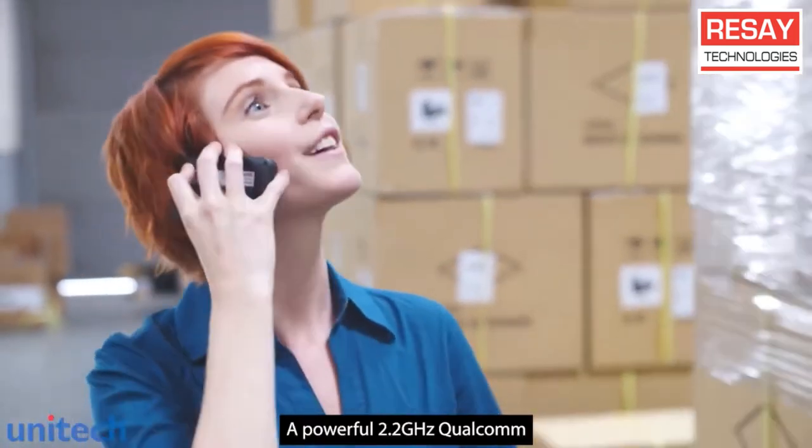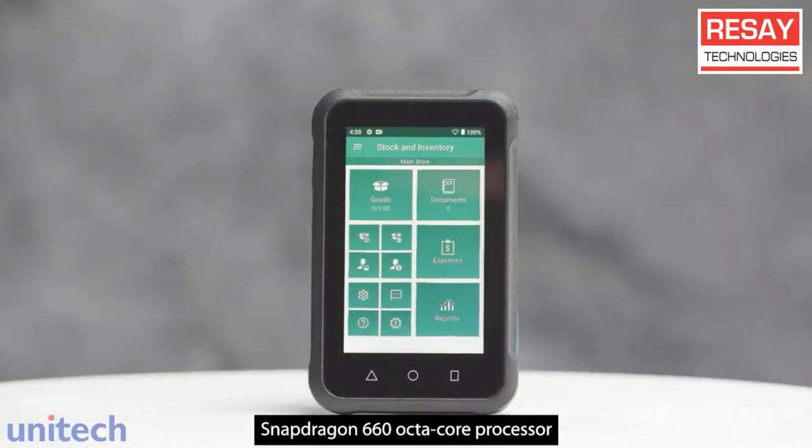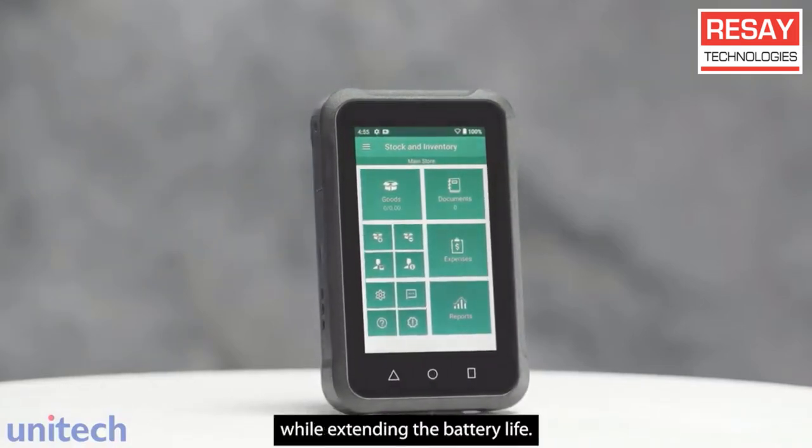A powerful 2.2 GHz Qualcomm Snapdragon 660 Octa-Core processor optimizes productivity and performance while extending the battery life.